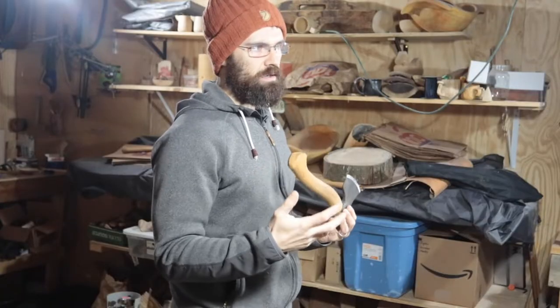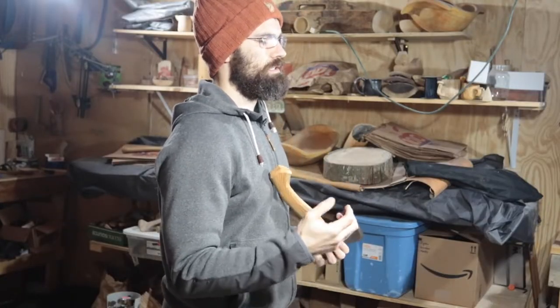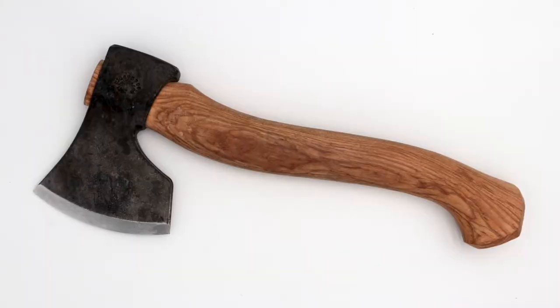There are many different kinds of axes, but all axes share similar features. Depending on the intended function of the axe, the shape of its features are going to differ. To explore these common features, we're going to focus on the kind of axe that I use most often: a carving hatchet.